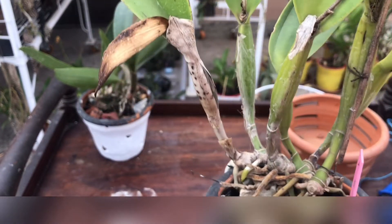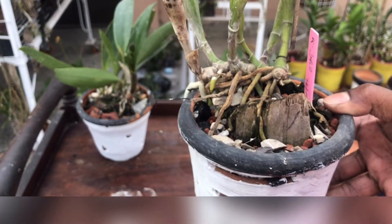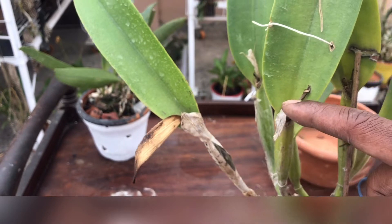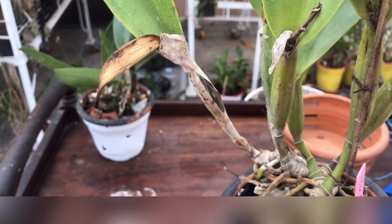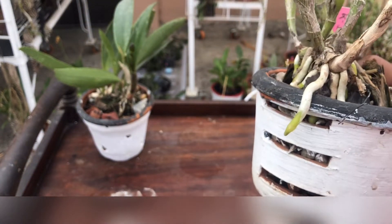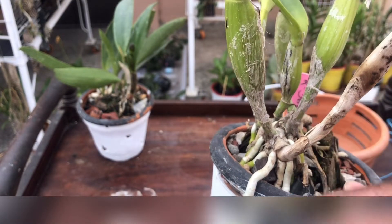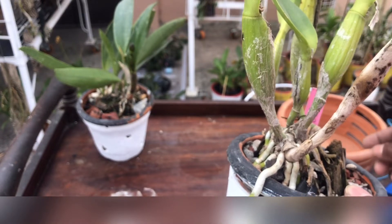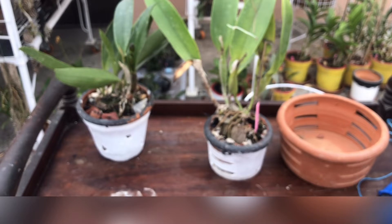This next one also needs repotting — a new acquisition I put in a very small, tight clay pot. It finished blooming and then started growing vigorously. When I turn the pot over, you can see the roots are going out of the pot. If I don't take care of it, these roots are going to die. I'm planning to show you the repotting process for this one. It needs immediate repotting.